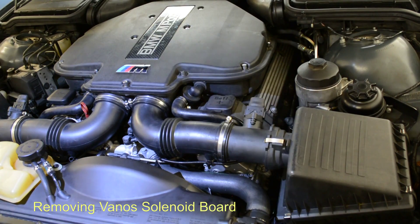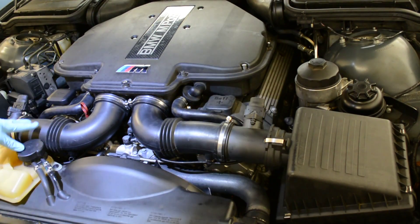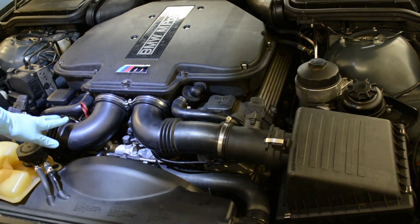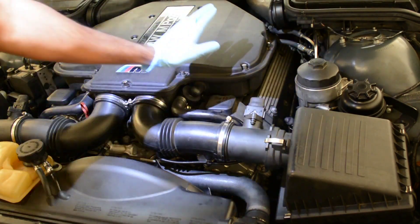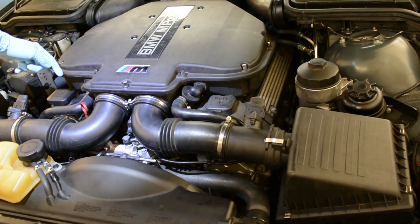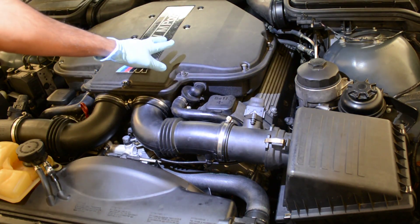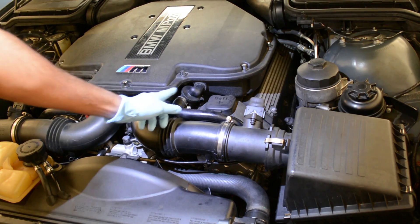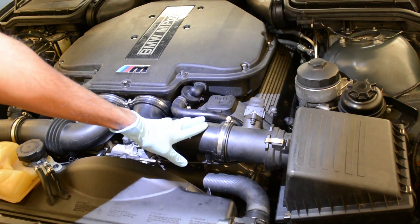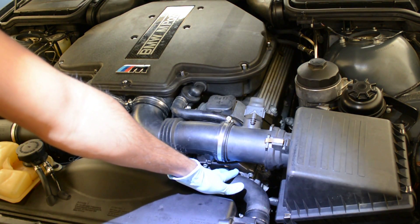Let's go ahead and try to remove the VANOS circuit board. To understand the layout — this is a V8 with two banks. Standing in front of the car, this is bank one and this is bank two. Cylinders one to four are in bank one and five to eight are in bank two. The error code P0022 was in bank two, specifically on the intake side. So here is the VANOS circuit board that you need to remove.